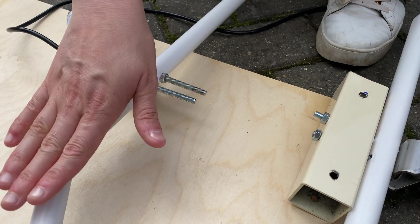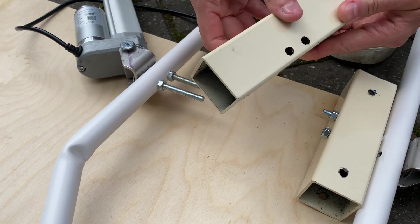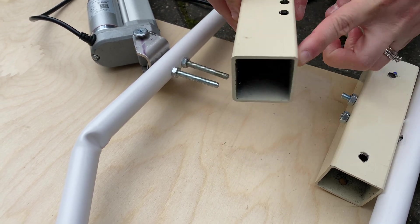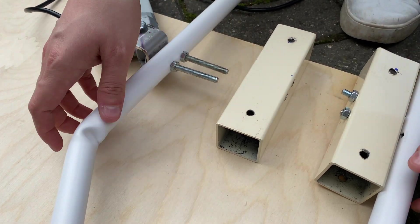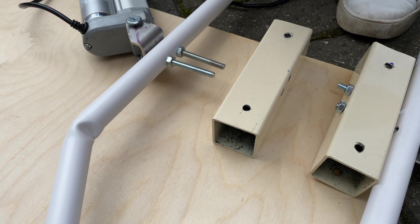So we're going to fasten our pipe frame onto this piece of wood, and we've created these metal brackets. The long bolts are going to go straight through, and then these holes are screws to hold it straight into the wood, so that it will support where we've attached the linear actuators to keep our wings upright.